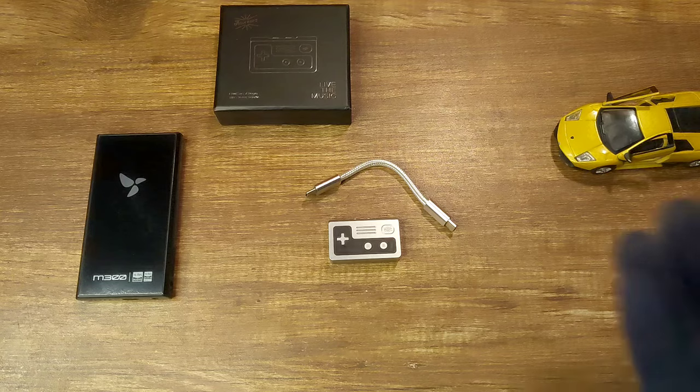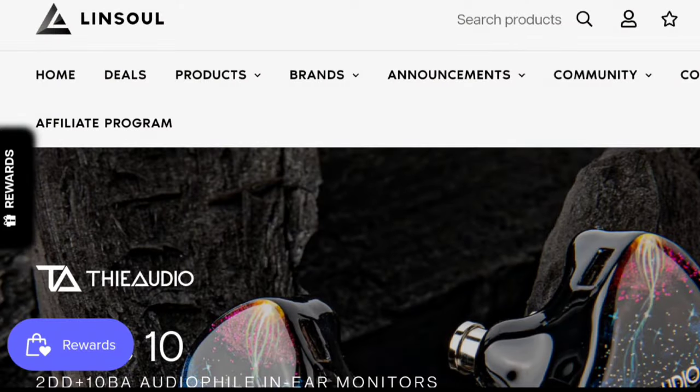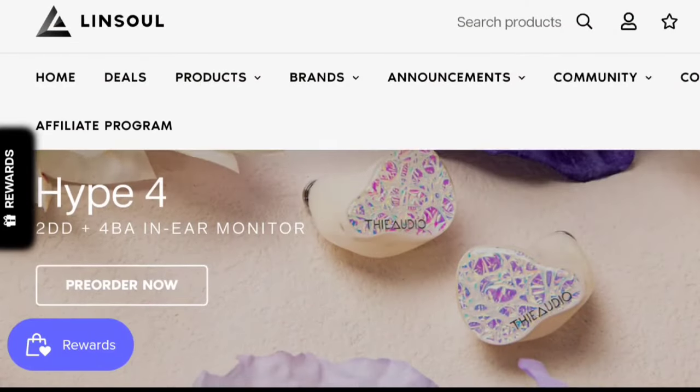Before I start the review, I want to say that this is a review unit from Linso, but all the thoughts and opinions you're about to hear are my own. So let's get started.